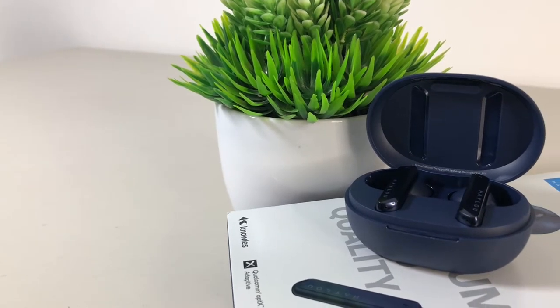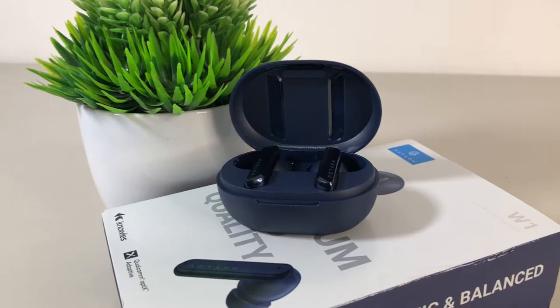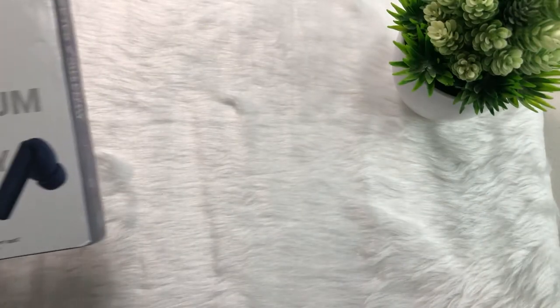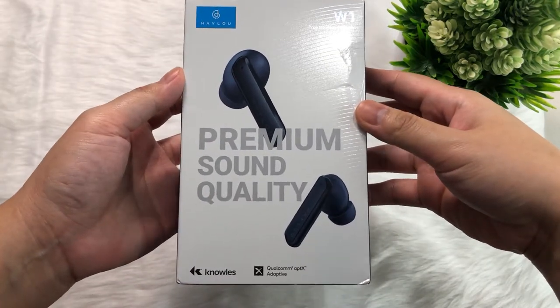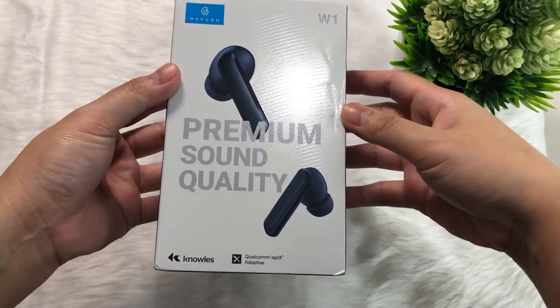This Hilo W1 is budget friendly and you can buy it on Hilo's official store on AliExpress and Prime Goods — I'll link it down below. This is my favorite part: the unboxing.